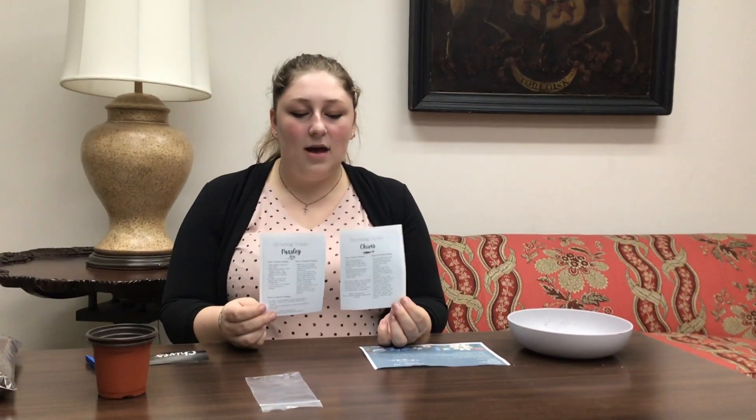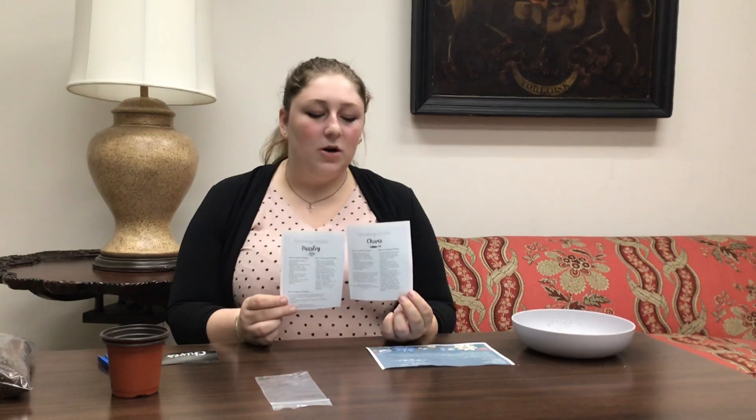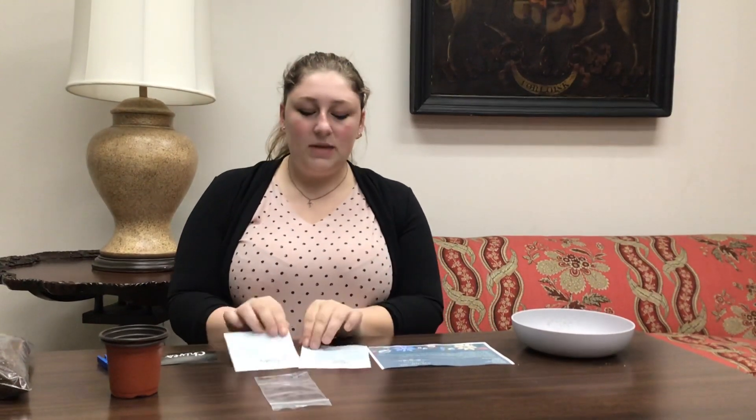Also in your kit you're gonna have these two, which are growing guides. You have them for the two different seeds that you have in your kits. So you either have parsley and chives like here, or you have dill and cilantro. So you'll have one of the two. These growing guides basically have how to plant whatever it is you're planting, how to harvest it, how to care for it, and they both have a link to the Farmer's Almanac which is where I got all this information from.